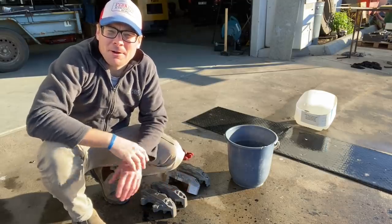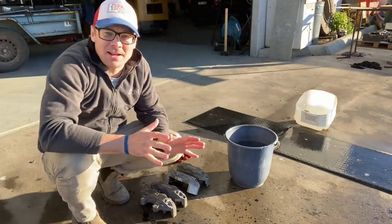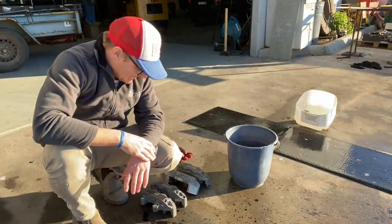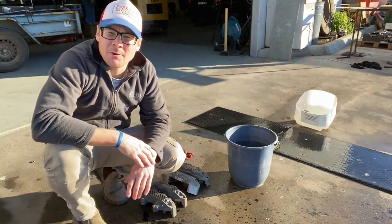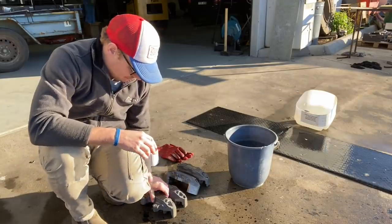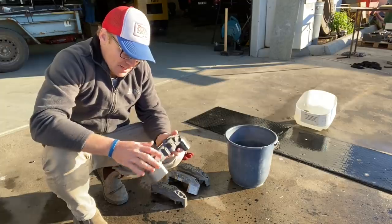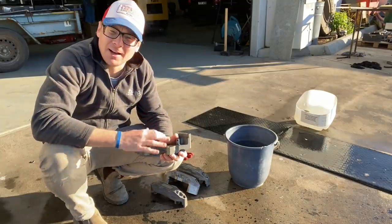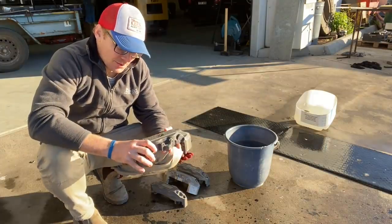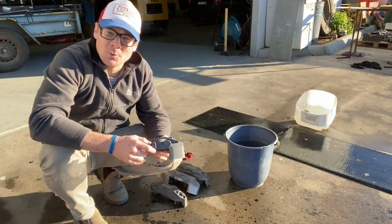G'day everyone and welcome back to Perkins Engineering YouTube channel. Today I'm outside and going to do a bit of a science experiment this episode. What we're doing is de-anodizing some rear brake calipers of the '93 Bathurst winning car. We're stripping the anodizing, going to detail the calipers, and then get them re-anodized so they look as good as they did back in 1993 when they were brand new.